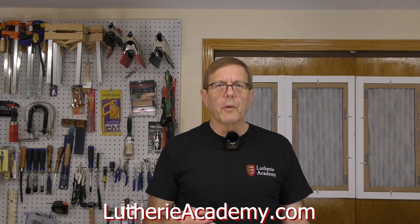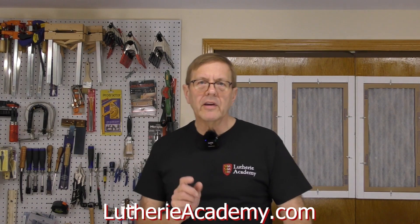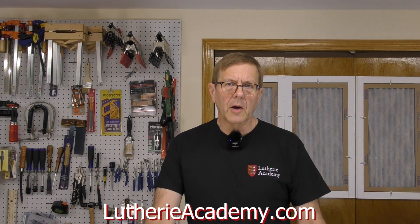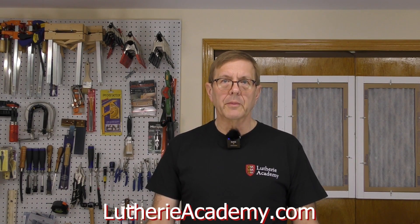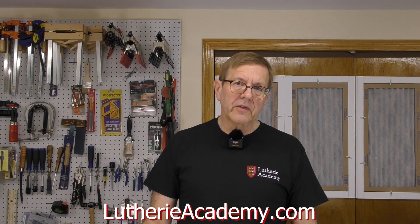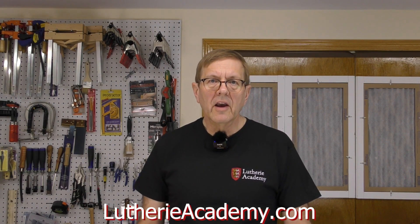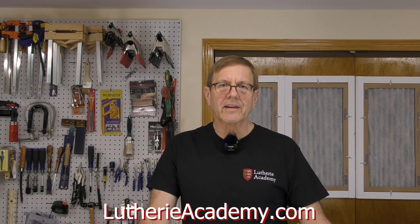People always ask about feeds and speeds. There's really not a lot of good information out there, but I'll give you suggested cutting speeds and feeds that will give you a good starting point for your own projects. I'll be covering different types of cutting tools available and why you might want to choose one type of tool over another. This course is designed to give you important basic and intermediate level skills that you need to use a CNC machine for guitar making. You'll be amazed at what a good CNC can do for you. So let's get cutting.